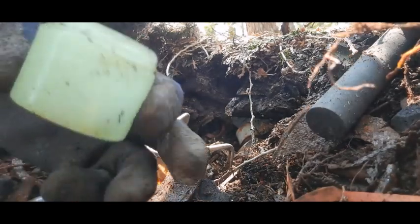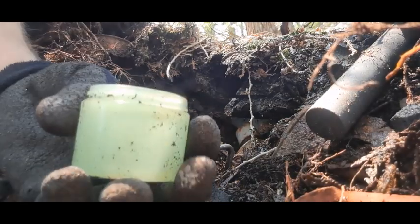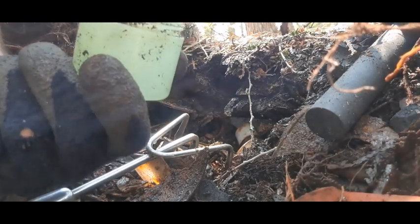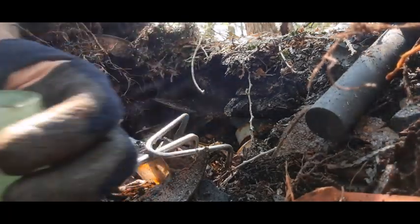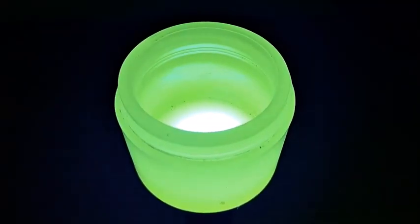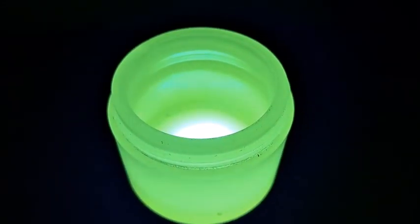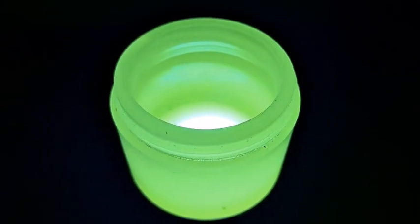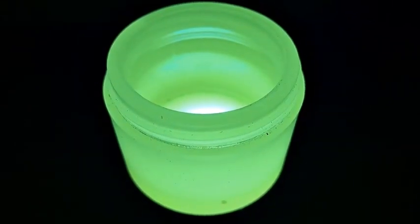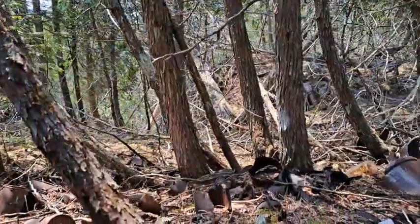That might be Vaseline glass — that might glow in the dark, folks! Is that like a jadeite or Vaseline glass? Very cool — I think that's gonna glow under a black light. Nice, nice, nice — first time I've found one of those. Keeper! Here's that jar cleaned up, folks — just want to do a quick clip here to show you that it does glow under a black light. Check it out — very cool. First uranium glass jar that I've dug!